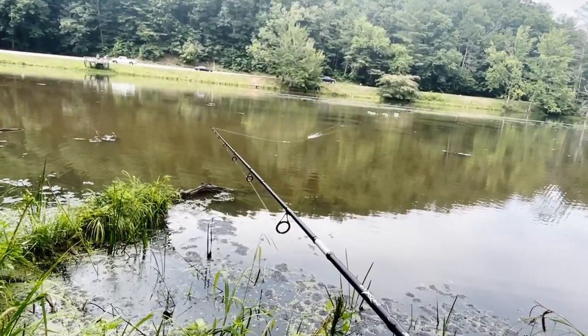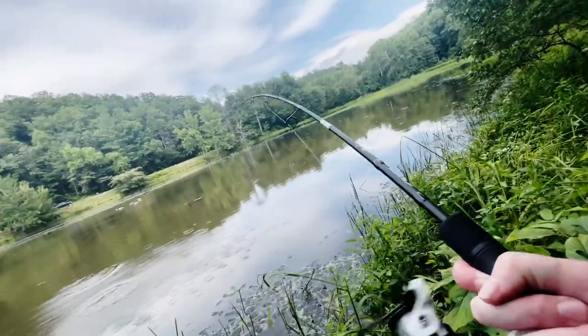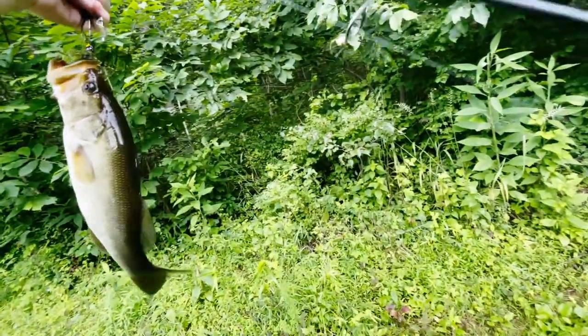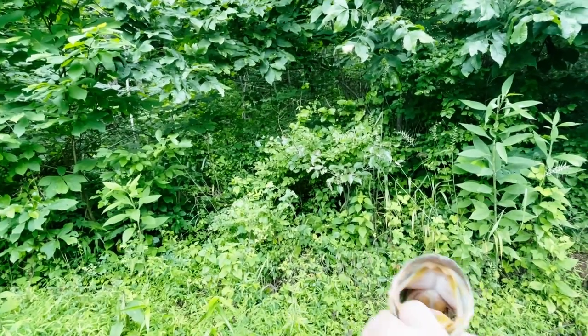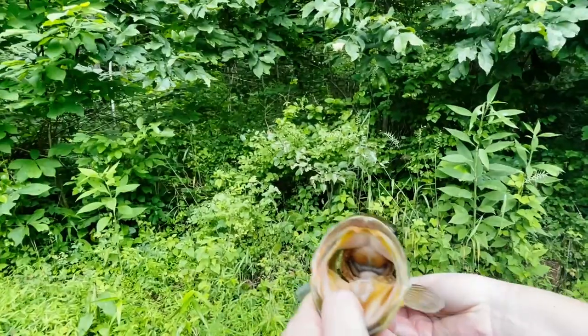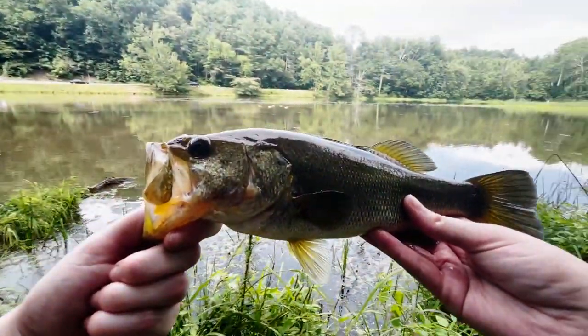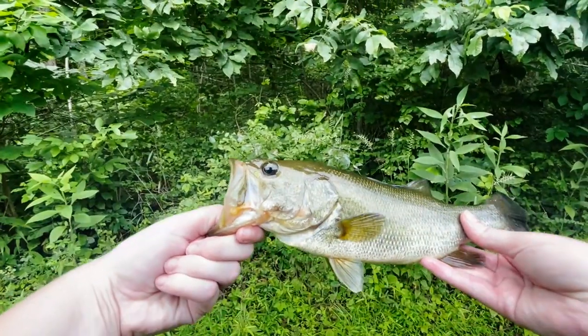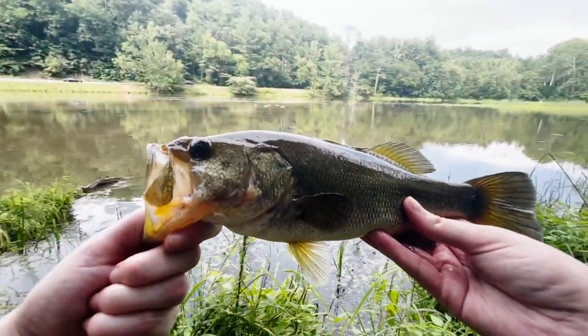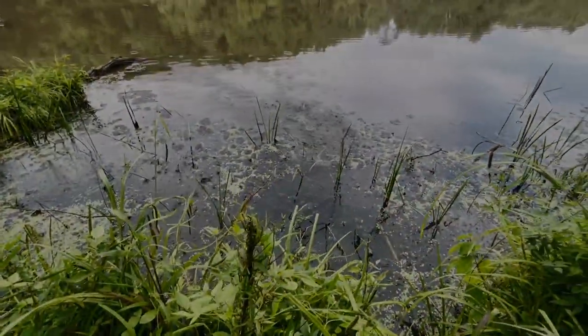It should blow up right about here. Got him! Thanks, buddy — thanks for the bite. He surprised me a little bit. Well, I knew if one was going to blow up, it was going to be right near that log right there, and sure enough, he did. Beautiful little bass, kind of dark in color — he's almost like orange. You got to love a good buzz bait eat. I'm going to get him right back into the water.